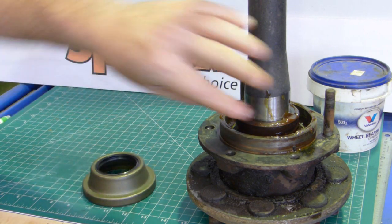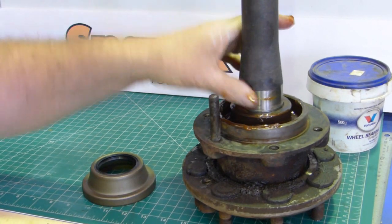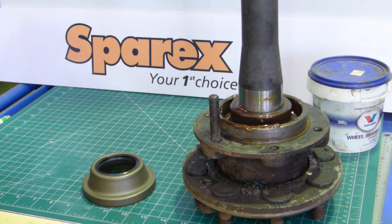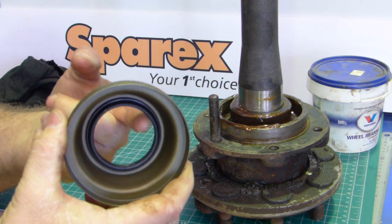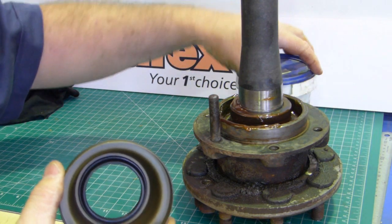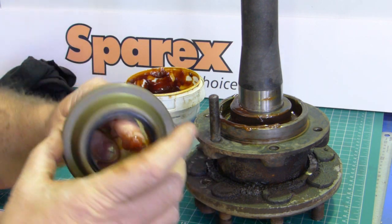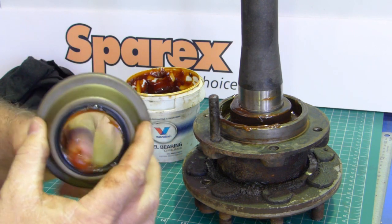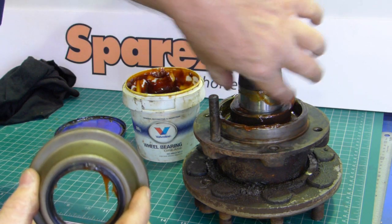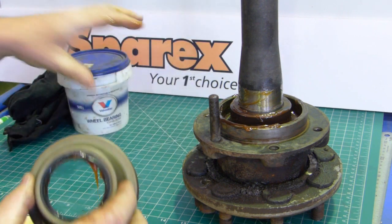Now this seal here has to seal on this surface here, so it's important that you make sure that seal surface looks good. Have a look around it — make sure there's no nicks, burrs, any rusty grooves, anything like that on it. For this seal, it'll come down over the seal surface better if we put a little grease on there. Just grab a little bit of grease on your finger and lubricate that lip. A little bit there doesn't hurt — it's just to help the seal come down nice and even and not catch on anything.